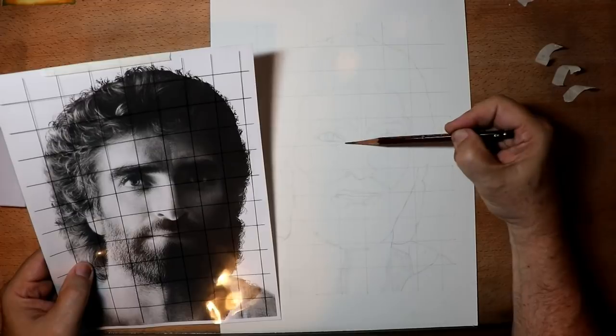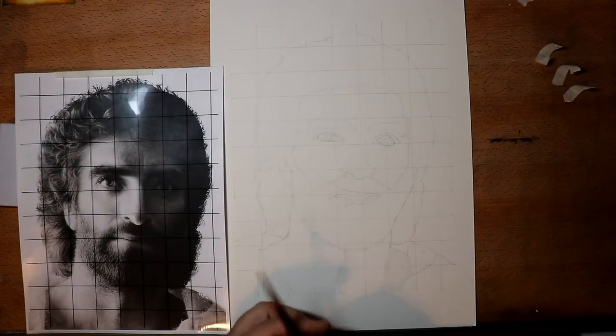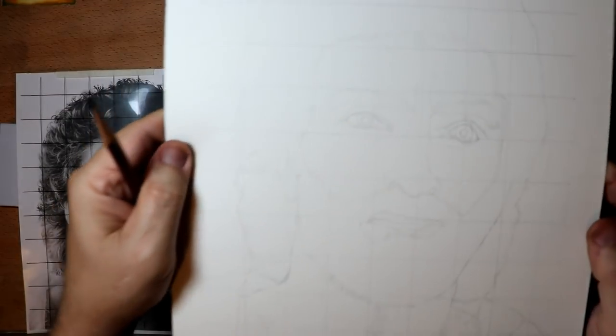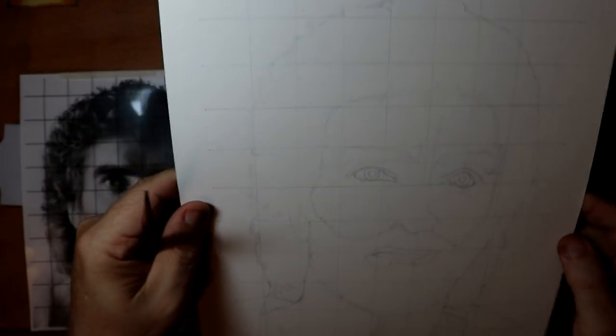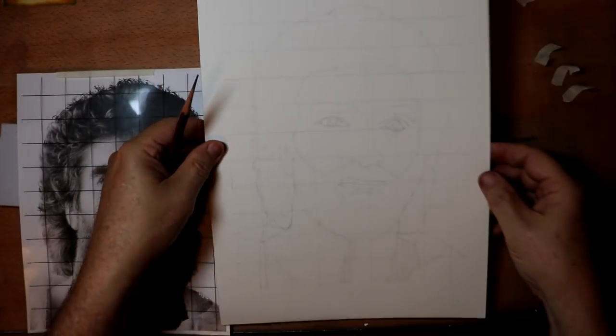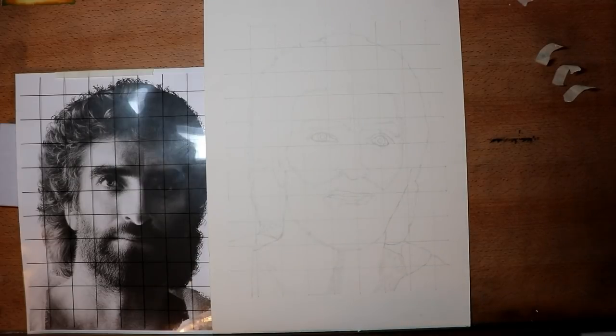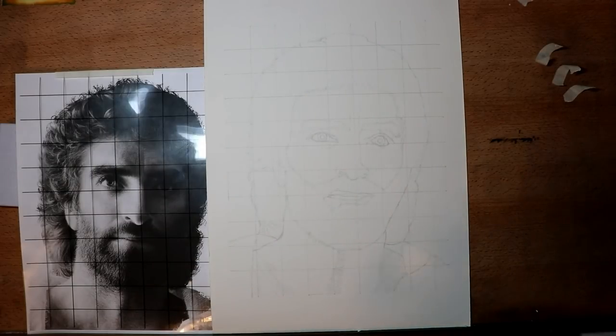I'm coming to the end of sketching this portrait — here you can see what I've done so far. In part two I'll go in and make sure I've got any little details that I need, and I'll make sure that I've got the eye measurements correct and everything else. I'll see you in part two — thanks for watching.